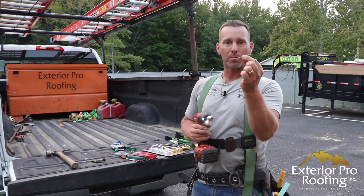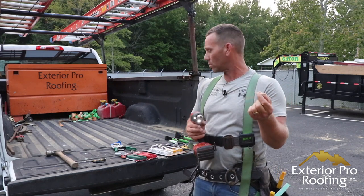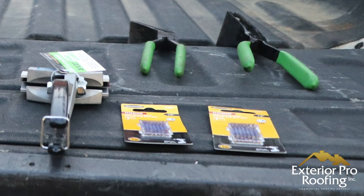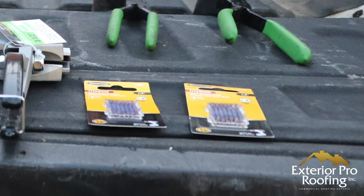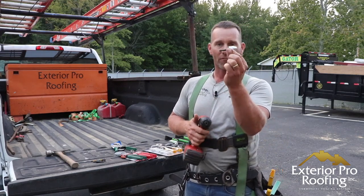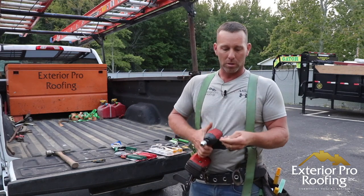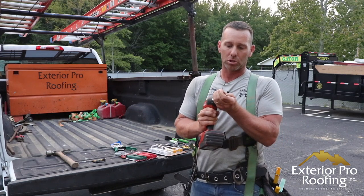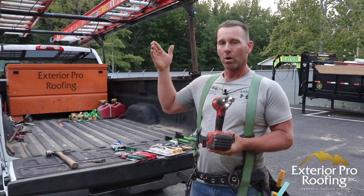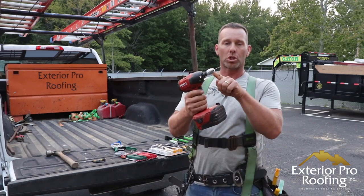I buy these little double-headed drill bits — eighth inch on each side. It's the cheapest way to buy your eighth-inch drill bits. A bag at Harbor Freight is like $2.99 — it's a seven-piece set, so you basically get 14 eighth-inch drill bits for three bucks. You can't afford not to have these in your tool bag. These little chucks I buy at Menards for $4.99. Pop it in, tighten up the chuck, and now I'm ready to drill eighth-inch holes. So in summary: quarter-inch, five-sixteenths, number two square, T25, a chuck, and an eighth-inch drill bit.